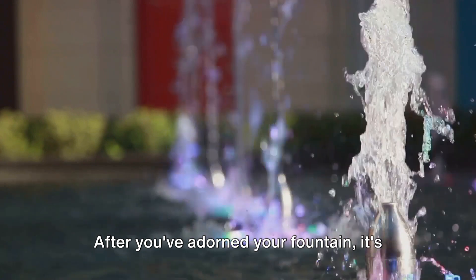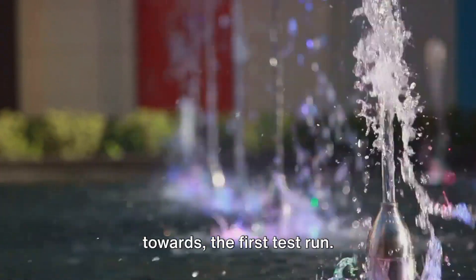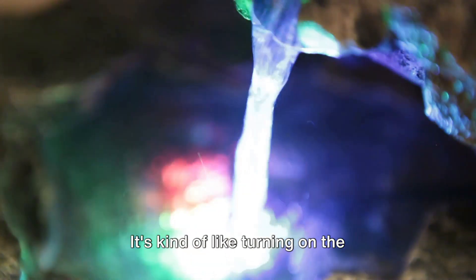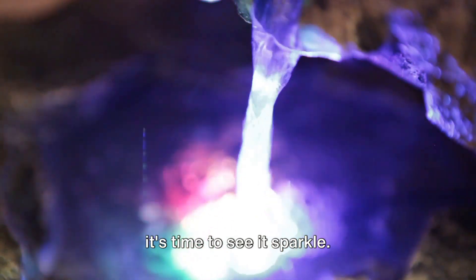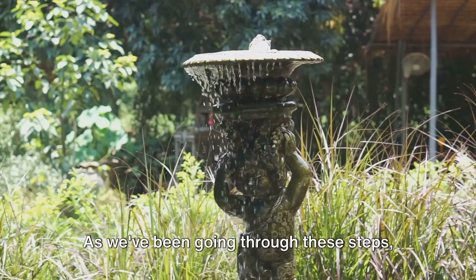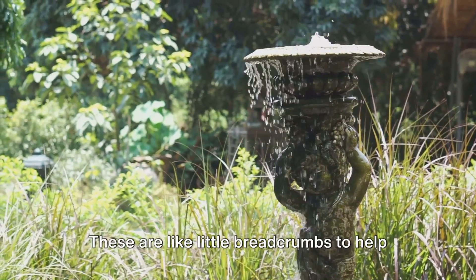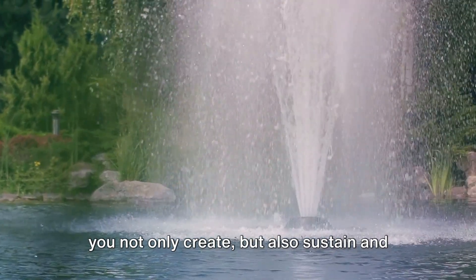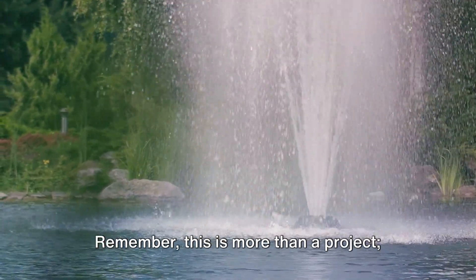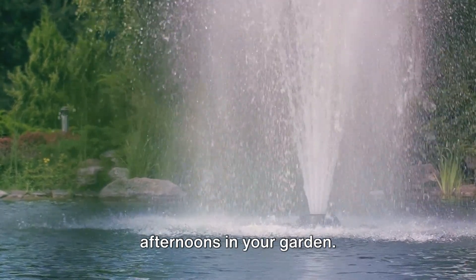After you've adorned your fountain, it's time to fill it with water and see it come to life. This is the moment we've been building towards — the first test run. It's kind of like turning on the Christmas lights: you've done all this hard work, and now it's time to see it sparkle. As we've been going through these steps, you may have noticed we've been sprinkling in some tips and tricks — like little breadcrumbs to help you not only create but also sustain and personalize your fountain. Remember, this is more than a project; it's the start of endless peaceful afternoons in your garden.